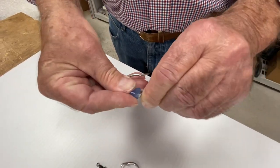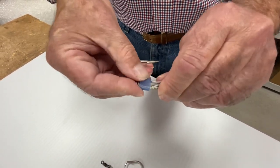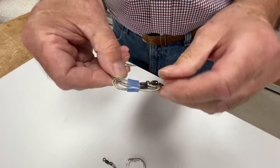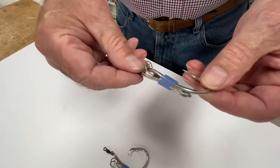You're going to take your band, hold it right there and slide it up. Now you have a tuna trap.